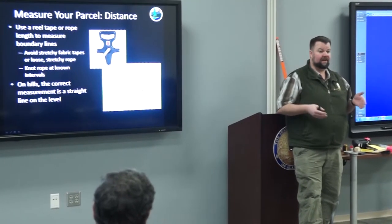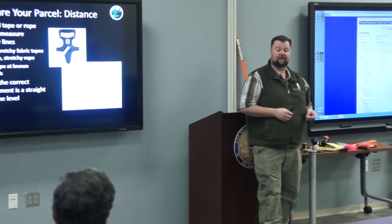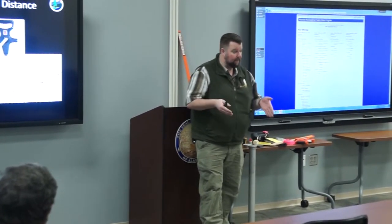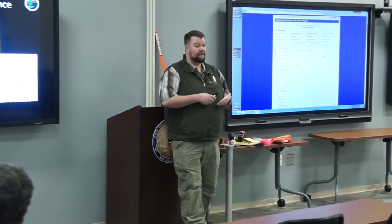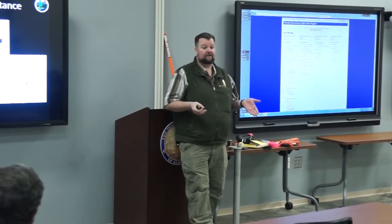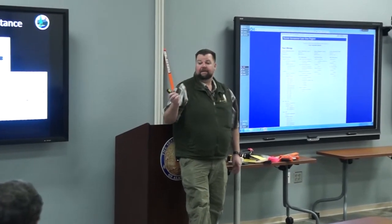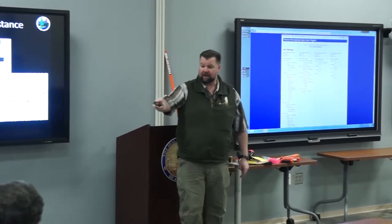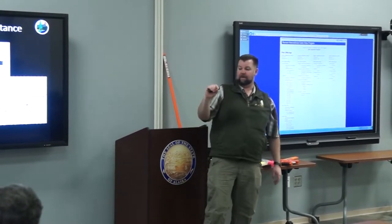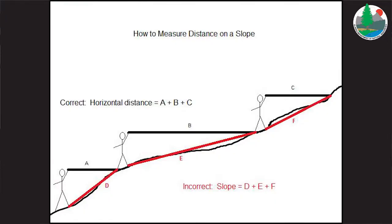If you're going to be on a slope — and a lot of areas are, like Tatalina, Snake Lake, and East Fork Pass — plan for that. If you stretch that tape out 1,320 feet, depending on the slope, that boundary line may only end up at 800 feet, affecting your acreage and what you're ultimately staking. A simple method: have a partner stand uphill on the tape, pull it horizontal, measure that distance, then repeat incrementally down the slope and add it all up.